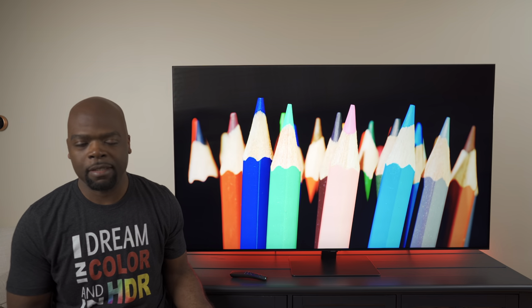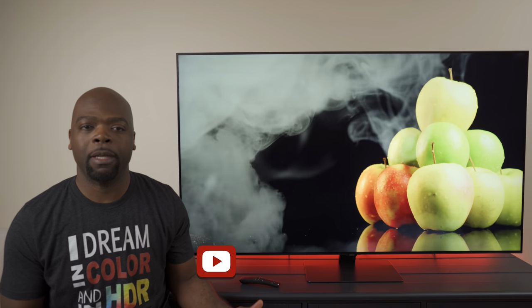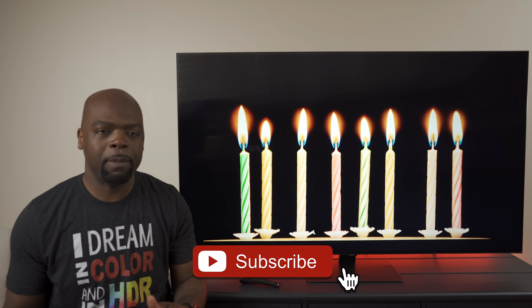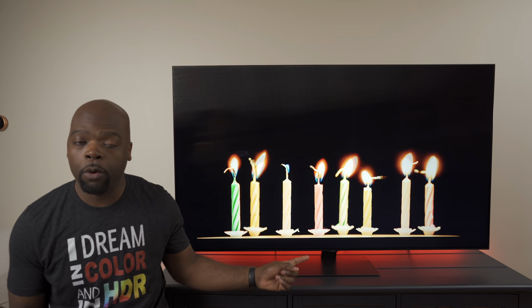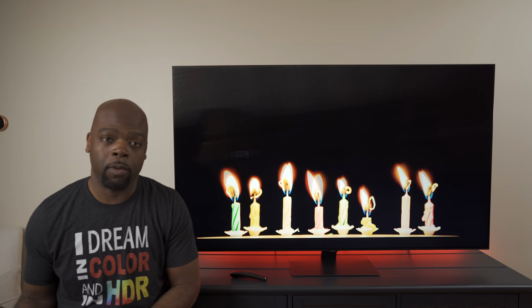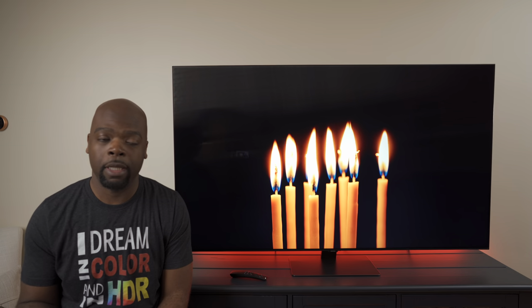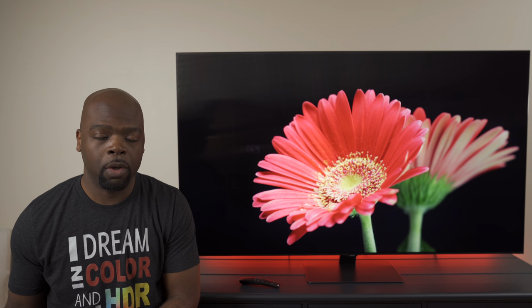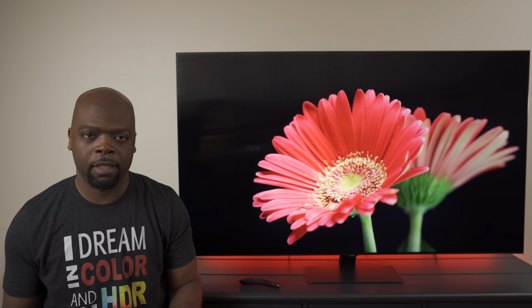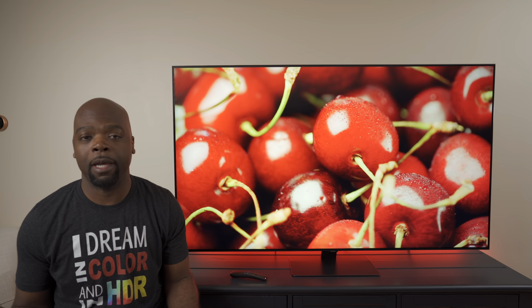First I want to clear something up from the unboxing video regarding HDMI 2.1 support on this TV. There's been a bunch of conflicting information, but HDMI port 4 is the single HDMI 2.1 port that this TV has, denoted by a game console controller icon. That's the port you should connect your consoles to, whether you have an Xbox One X, the new PS5, or Xbox Series X. All other ports are HDMI 2.0.